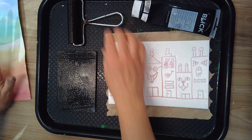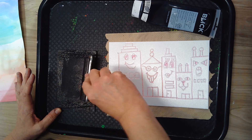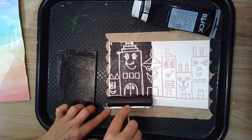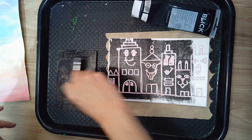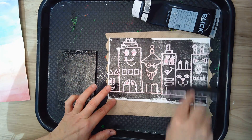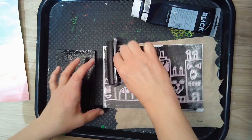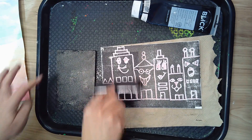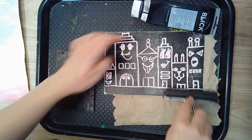I'm ready to use that to ink up my plate. Once you have it nice and tacky sounding, you're going to take it and roll it right over your printing plate. Make sure you get plenty of ink on there — I'm going both directions because I want to make sure I get all the way to the edges. If you need more, just rub your brayer across the ink plate again.